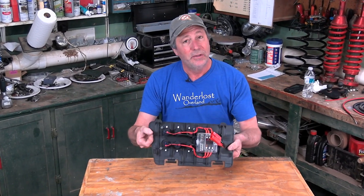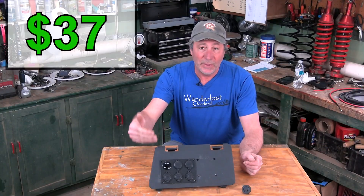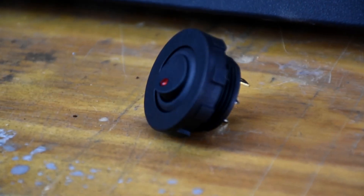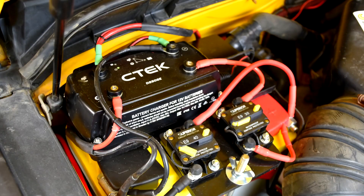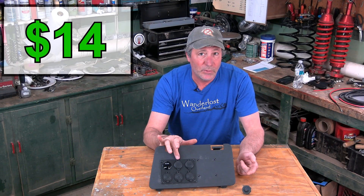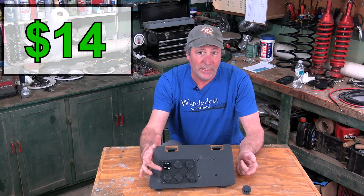This is our panel and how we wired it up. Our panel came with a master switch, but we weren't exactly sure how much amperage it could handle, and since we already have a shutoff at the battery for the panel, we switched it out for another USB port from the same maker of the panel.